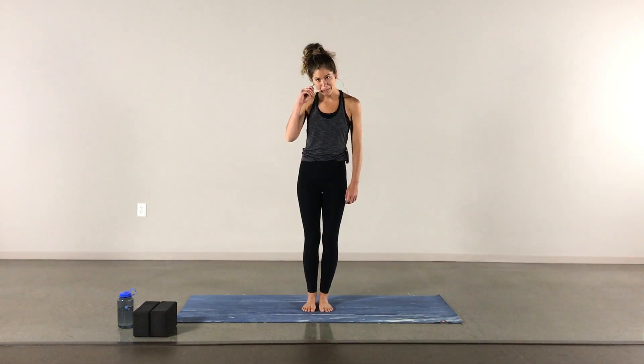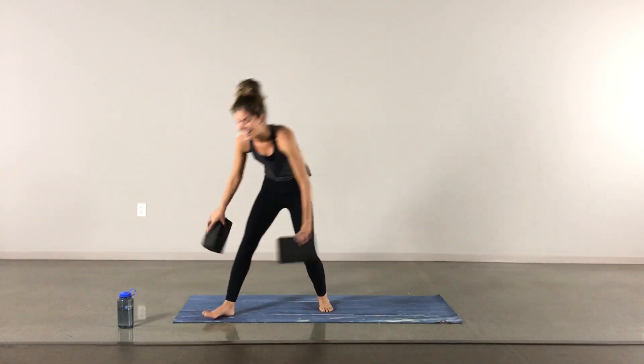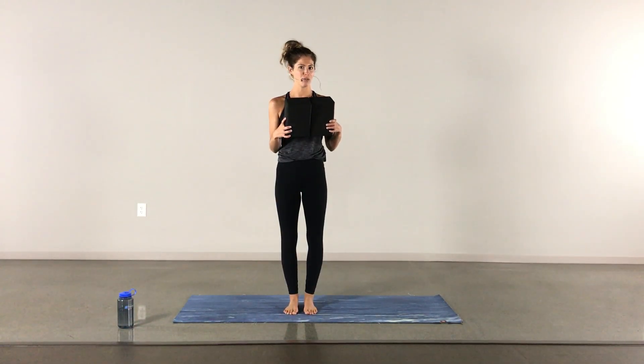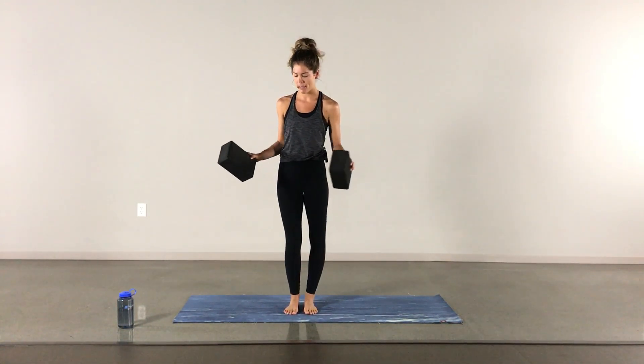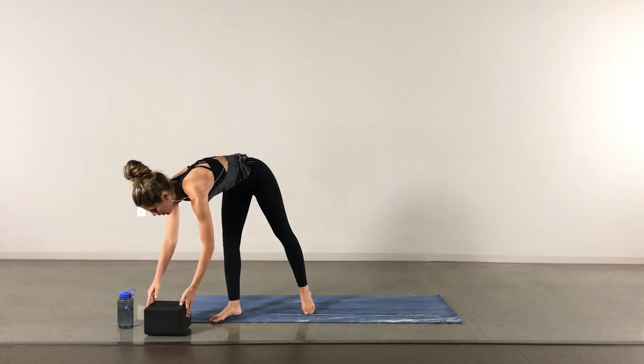Hello everyone, welcome to yoga. My name is Taylor and today we have a fun little flow. If you regularly use blocks in your practice, I recommend grabbing them, even if it's just in case.